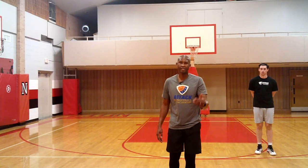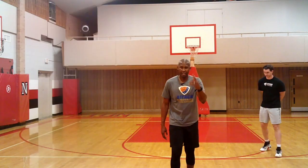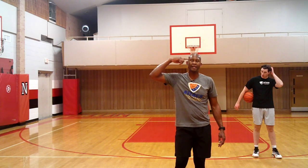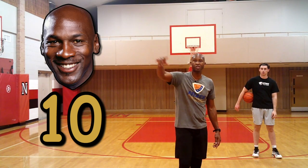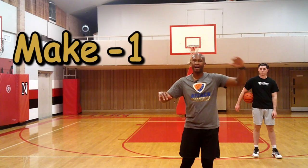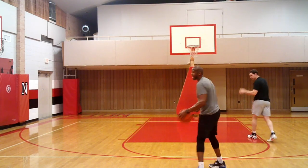Now I'm going to show you how you can beat the GOATs — Greatest Of All Time — in a shooting game called Beat the Pro. Think about your favorite professional player — you're going to start off with a deficit. I'm going to say Michael Jordan has 10 points. Every shot I make is minus one. Every shot I miss is plus two. I can't go higher than 10 for the sake of the drill.